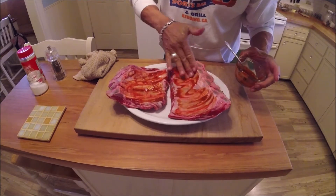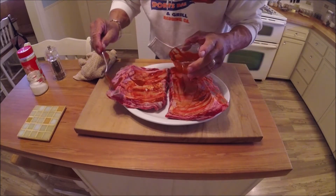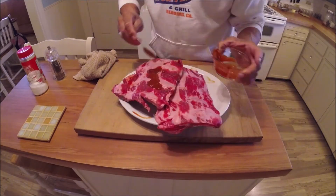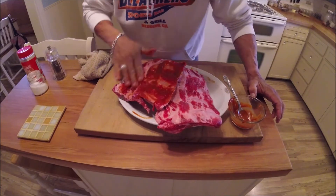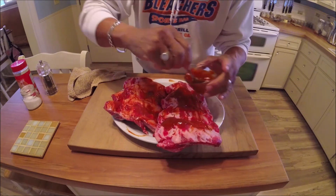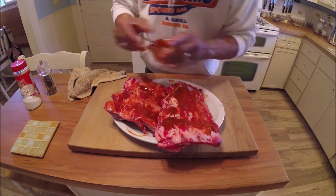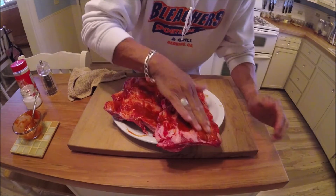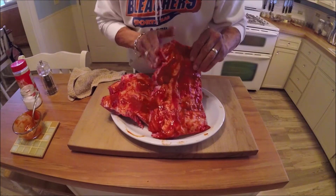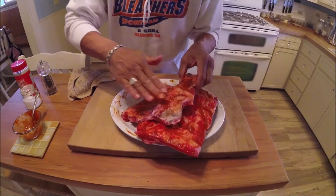I'm gonna add some of this Mexican hot sauce — not a whole lot, just enough to give it a little tang and help the rub stick to the meat a little better. I'm gonna need a little more; these are big ribs. You could use any wet rub you like — hot sauce or anything — or even oil, or nothing at all. I just like this because it has that tang, gives it a little heat and a nice barbecue smell before you even put it on the smoker.